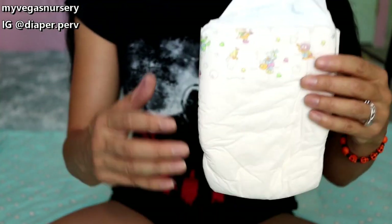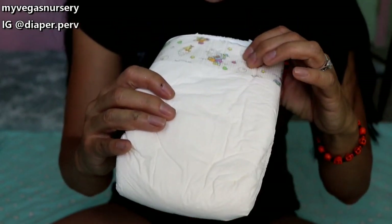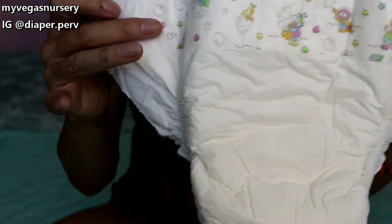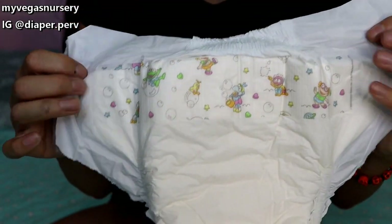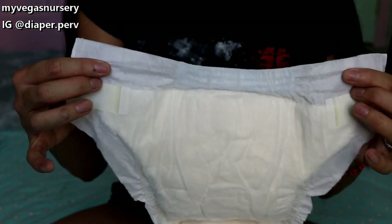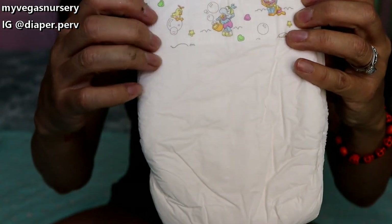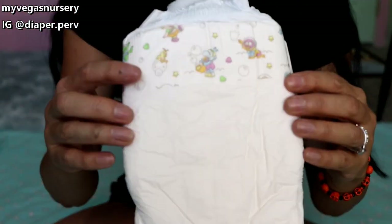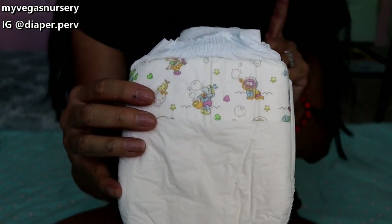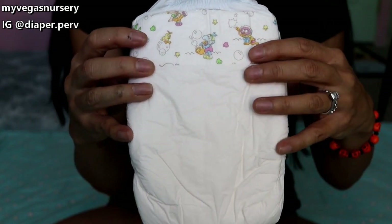The next one is the Huggies Muppet Baby Prints in 1989. This plastic feels very different. These are tiny — mediums, 12 to 24 pounds. The second half of the 80s saw the introduction of SAP along with taping panels. Until that point, thickness was advertised as a good thing — now thin is in. Still, Pampers and Huggies remained available in pulp-only thick variants for some time afterwards.